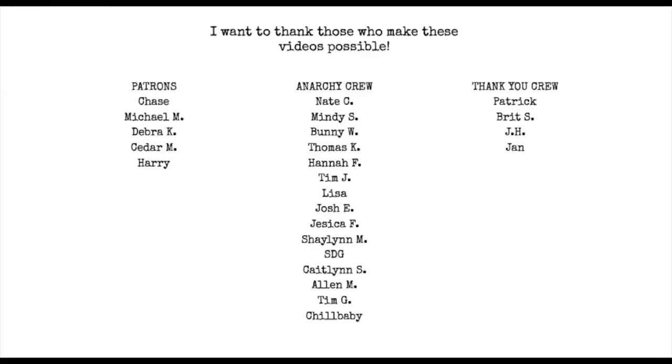That's part one, everybody. A quick thanks to those who make these videos possible — the Anarchy Crew and my followers on Patreon. I appreciate you guys so much for keeping this content going. If you'd like to join the Anarchy Crew, hit the join button beneath this video, and if you'd like to become a Patreon member, the link is down below. Thank you.